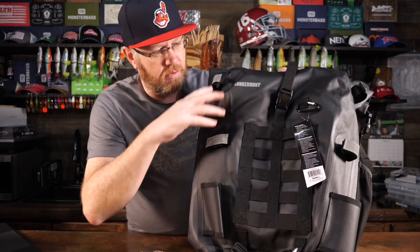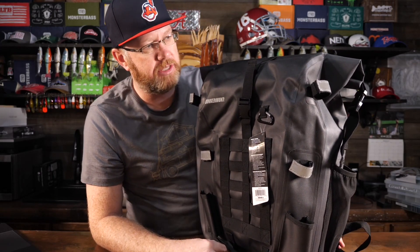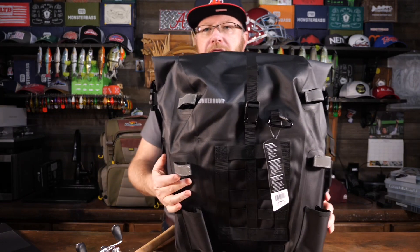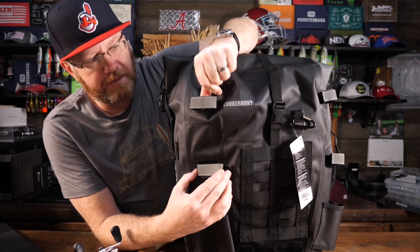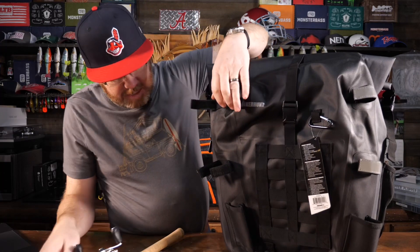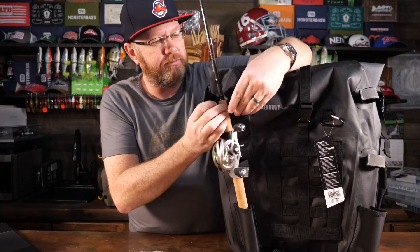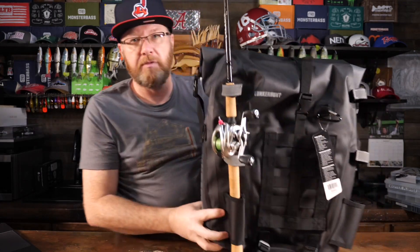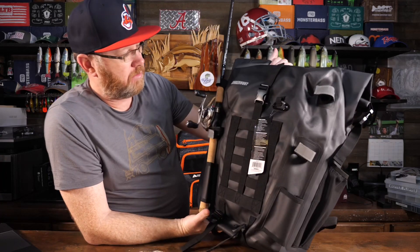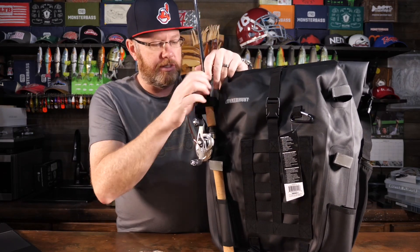It also has two rod holders on the back side of this pack, and they look pretty decent. Let me grab my fishing rod and see how it fits. There are two loops here and two here for the fishing rod to hold it in place, and they're reflective — it has reflective tape on them, which is a nice safety feature if you're walking around traffic. You drop the rod in, secure the velcro straps, and there you have it. Pretty handy way to carry a rod.